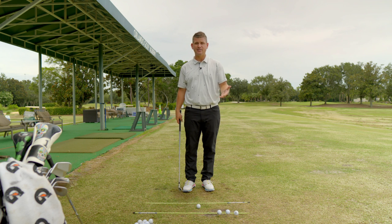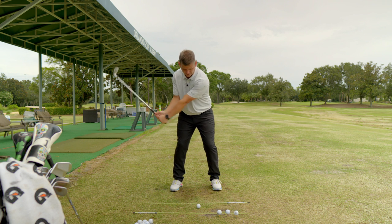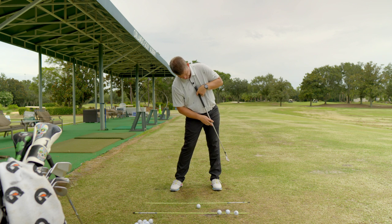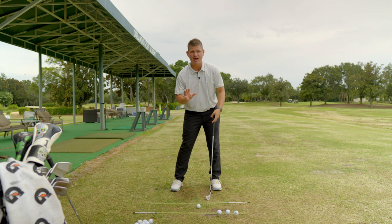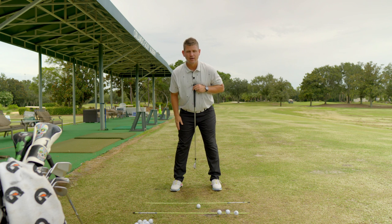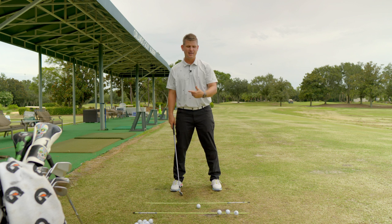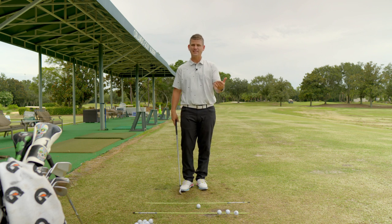Fault number two: as the hands and arms work down in front of the body, many players create a lot of spine tilt before contact. If you look at my spine here, it is way outside my lead knee. I want you to feel like your spine is as upright as you possibly can get it. You're going to have some tilt - just feel like your spine stays as upright as you can until your hands get past the end of the acceleration zone.